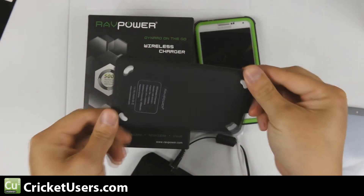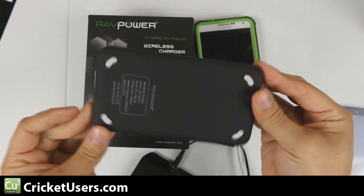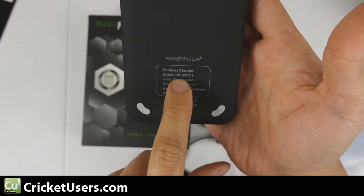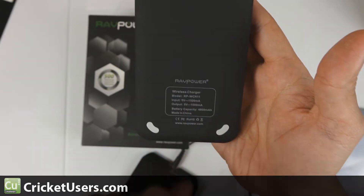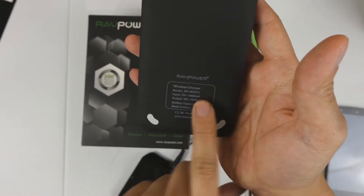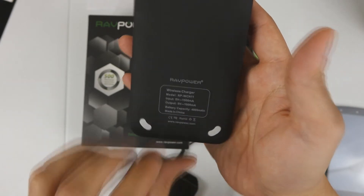It's a wireless charger like a lot of the other RavPower ones I've shown on this channel. It has a 4800 milliamp hour capacity — the model number is RP-WCN11. Input charges itself at 1500 milliamp hour maximum and the output is 1000 milliamp hour maximum, so 1 amp out.